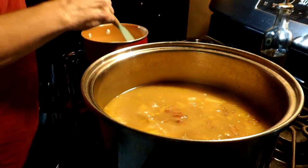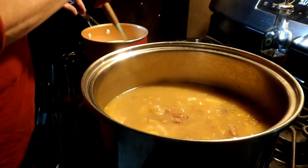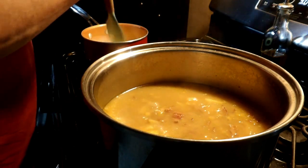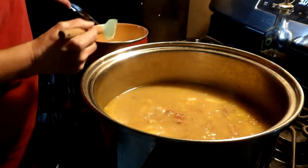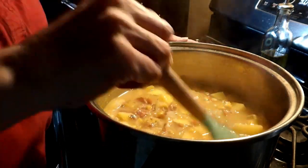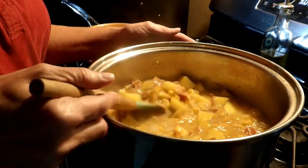I am over here heating up my cream just a little bit — that is how this particular recipe said to do it. My potatoes have cooked and everything is looking good in the pan.